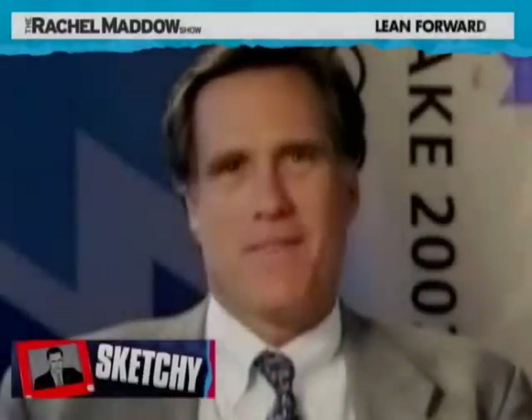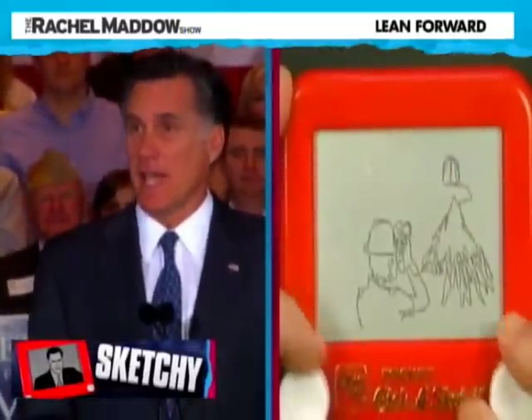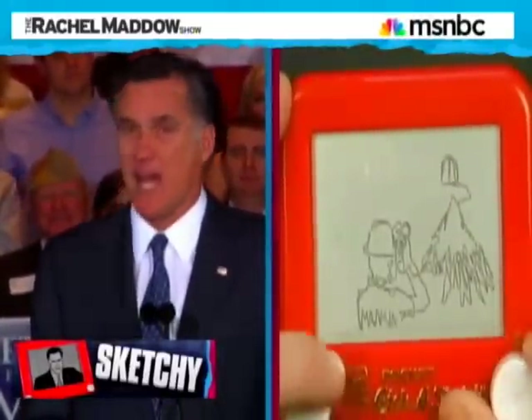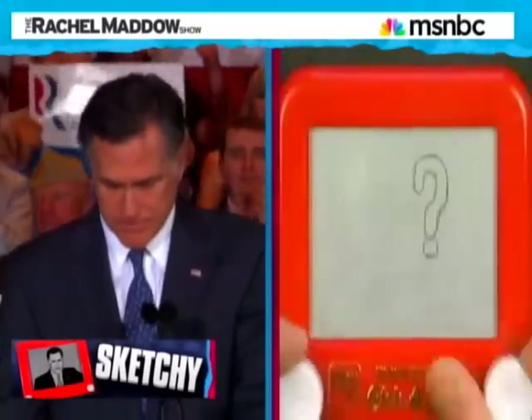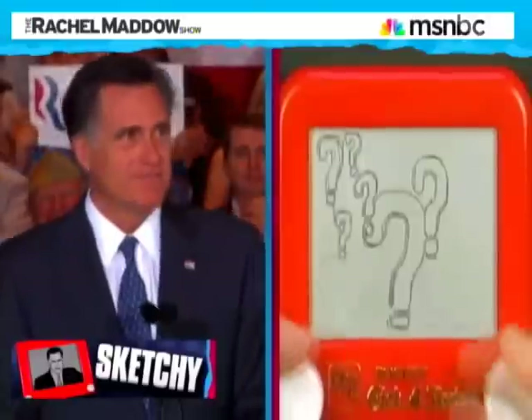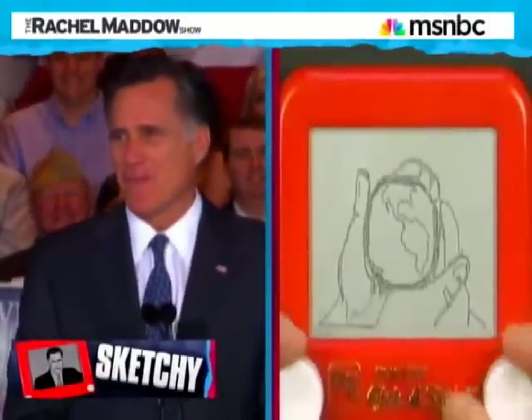So, Mitt Romney — like an Etch-a-Sketch, or as it used to be called, the Telecran — speaks French. Mitt Romney, like an Etch-a-Sketch, also has a documented history of firing American workers and sending their jobs to other countries that have really horrible working conditions.